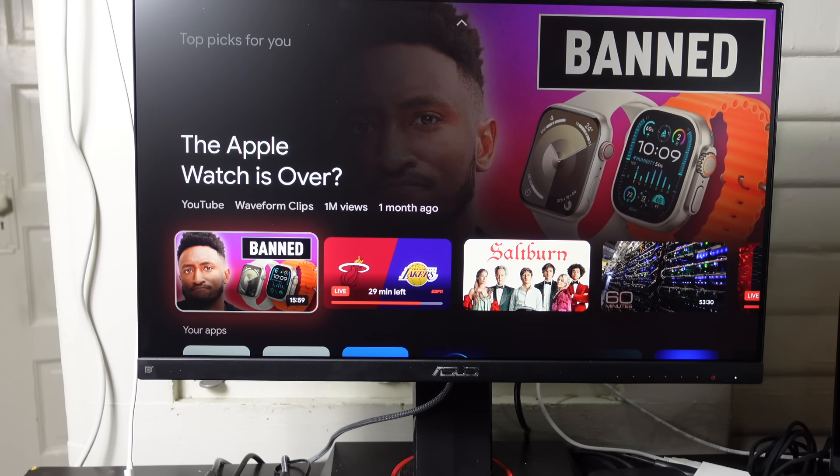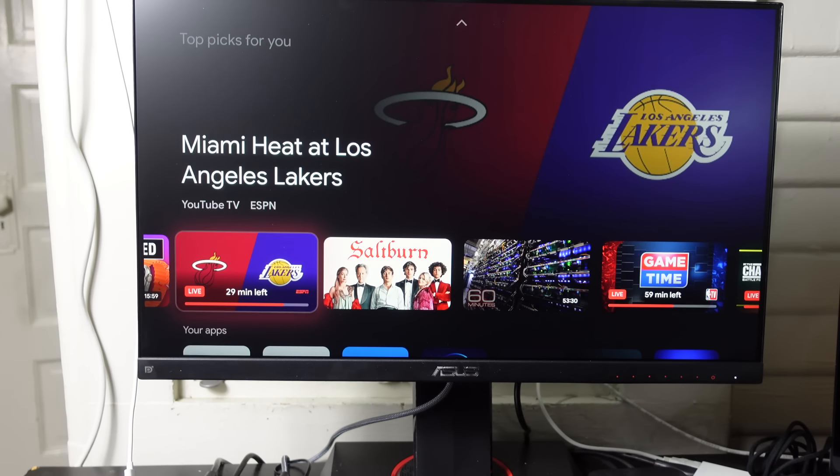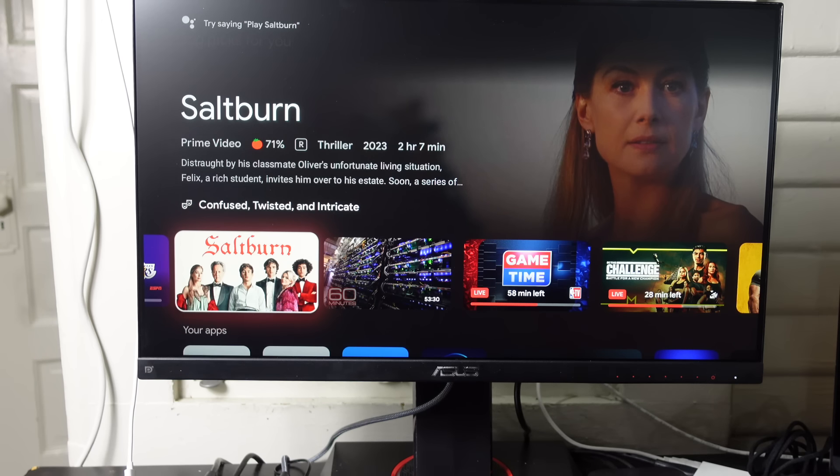Scrolling down we can see there's a live basketball game — the Miami Heat at the Los Angeles Lakers with YouTube TV. I pay a monthly subscription for YouTube TV which gives me live sports and live cable streaming anywhere on my phone, computer, or Chromecast. I'm not going to play it because it's copyrighted, but it's really neat that I can watch live television right here on the Chromecast.